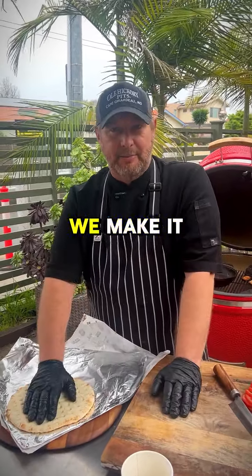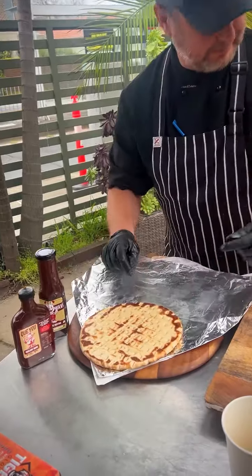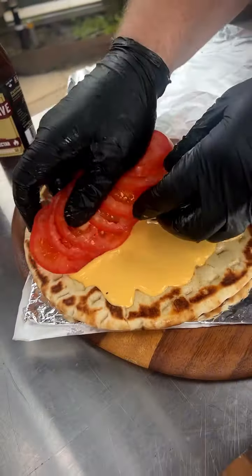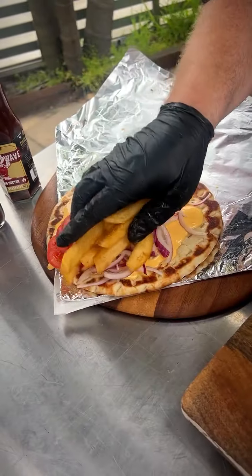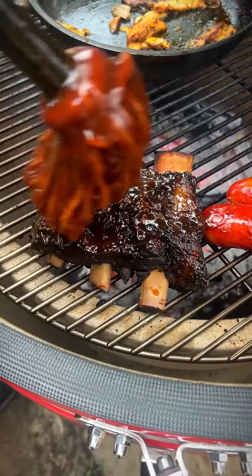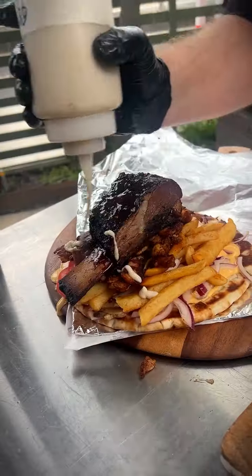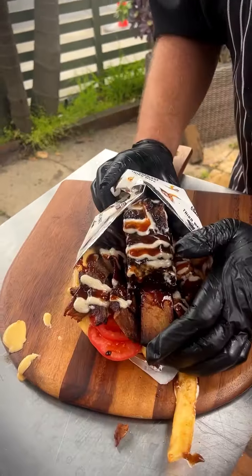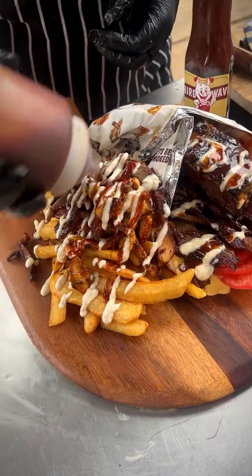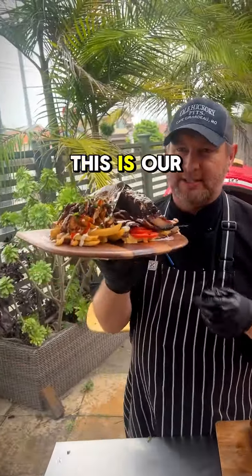Now this is the ribalaki and this is how we make it. Alright guys, this is our ribalaki.